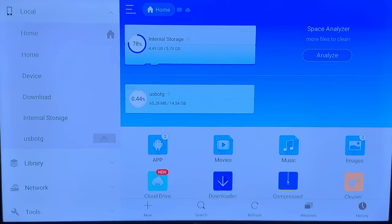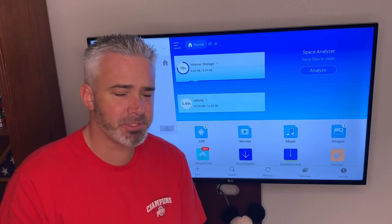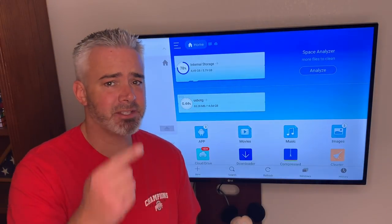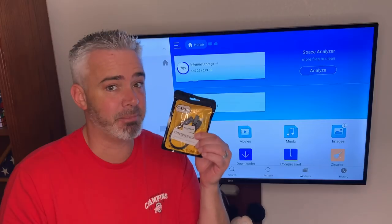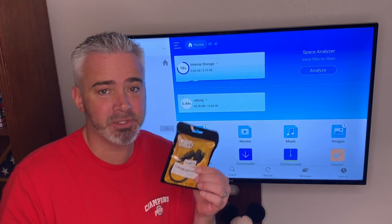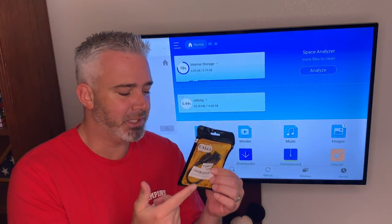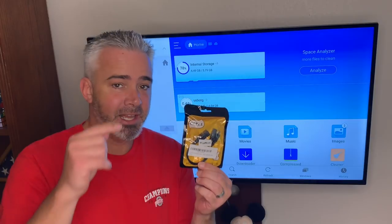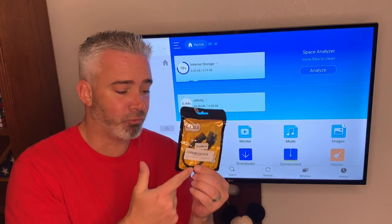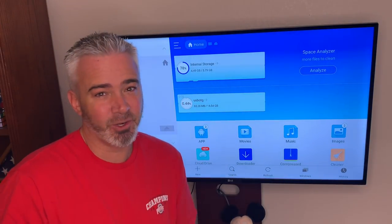I just wanted to share this with you on how to increase the storage on your Amazon Fire Stick or Fire TV Cube. Thanks for watching — I hope you learned something today. Just a reminder to hit that thumbs up. Also, for those of you who stayed to the end of this video, a little bonus: I'm going to be giving away one of those OTG adapters to one lucky person. Comment down below and say 'me me me' or something nice about the video. If you don't win or can't wait, hit the link in the description to get one on Amazon.